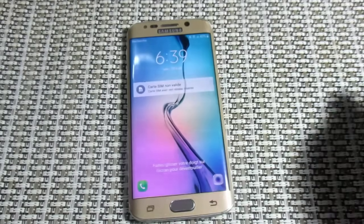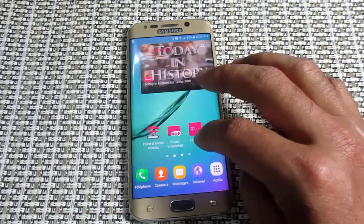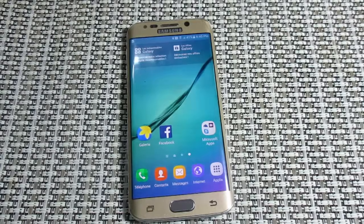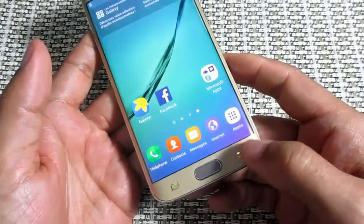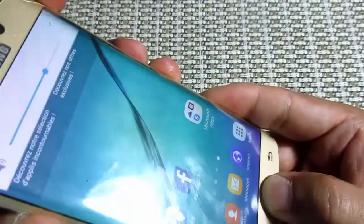We will also be able to switch to the iPhone from the device. However, we will not look at Apple while doing this. For example, when the device had this data, we would want to switch it to the iPhone. We will continue with the same procedure.